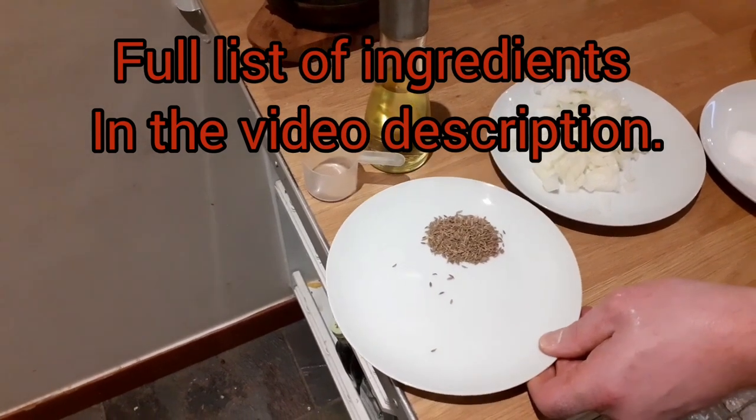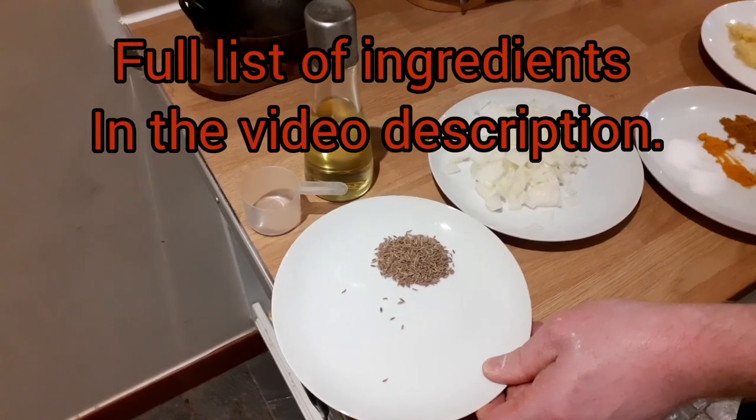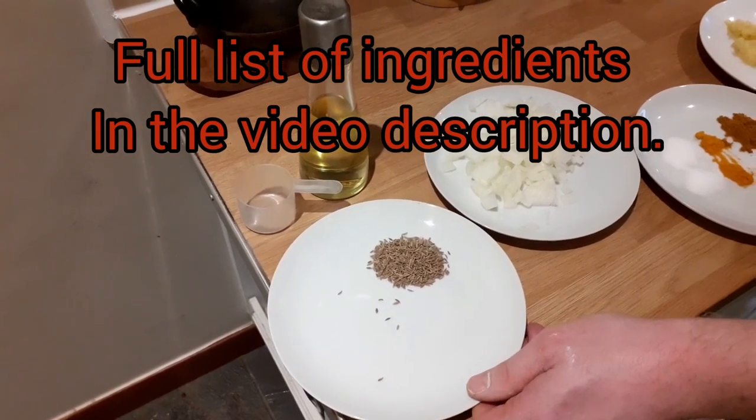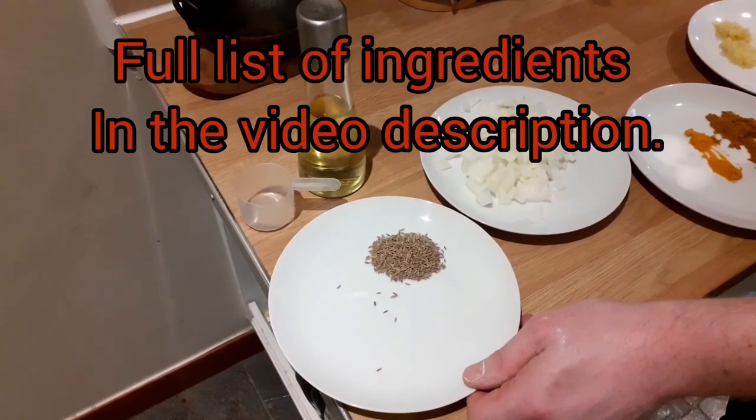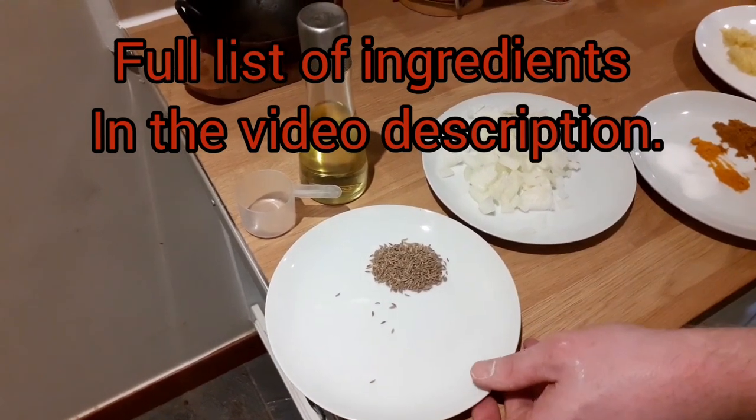Here we have dried cumin seeds. We're going to need half a teaspoon of cumin seeds per person. So what you see here is one teaspoon full, which is for two people.